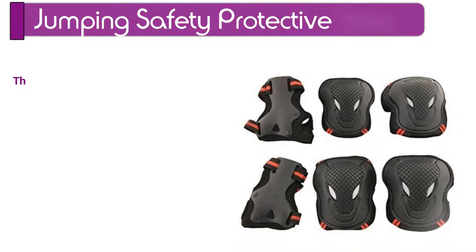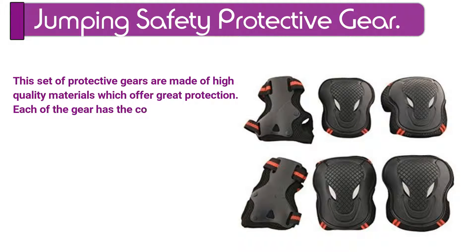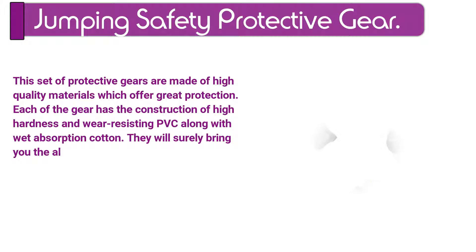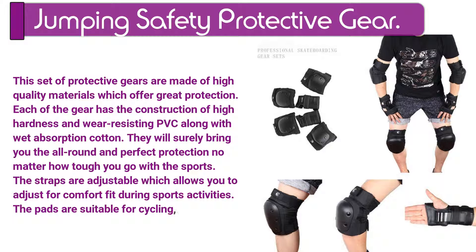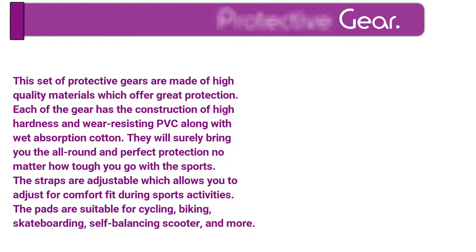Number 8. Jumping Safety Protective Gear. This set of protective gears are made of high quality materials which offer great protection. Each of the gear has the construction of high hardness and wear-resisting PVC along with wet absorption cotton. They will surely bring you all-round and perfect protection no matter how tough you go with the sports. The straps are adjustable which allows you to adjust for a comfort fit during sports activities. The pads are suitable for cycling, biking, skateboarding, self-balancing scooter, and more.